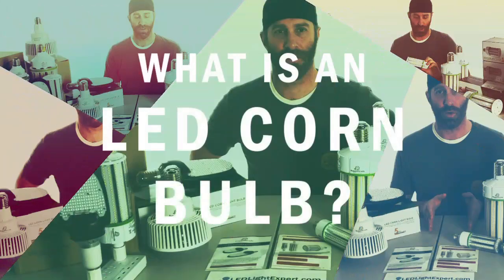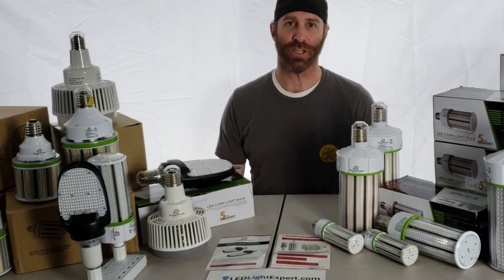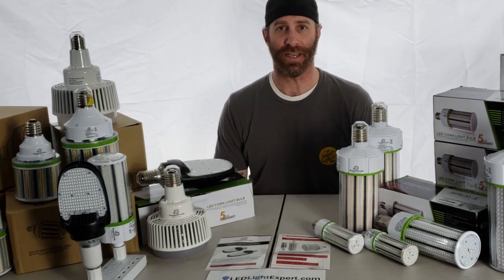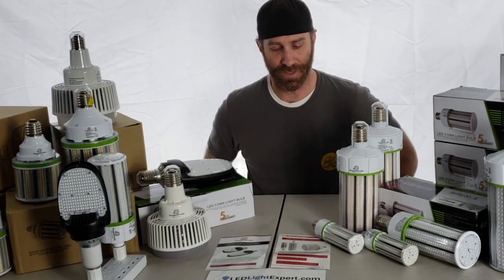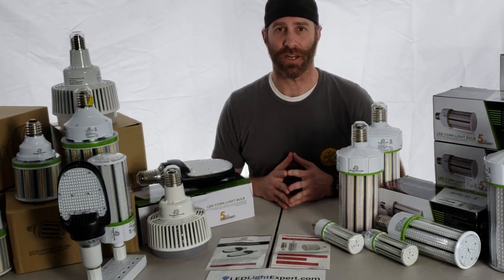Thanks for joining us at LEDLightExpert.com. Today we're going to go over corn bulbs. We get a lot of questions about these bulbs. They're extremely popular as an easy replacement for many standard bulbs, so we wanted to go over some basics to cover a lot of the questions that we're getting.